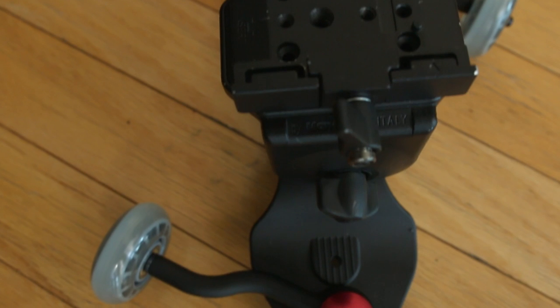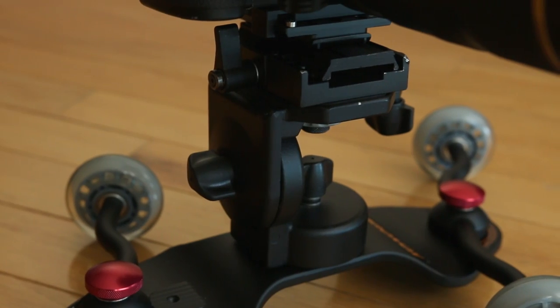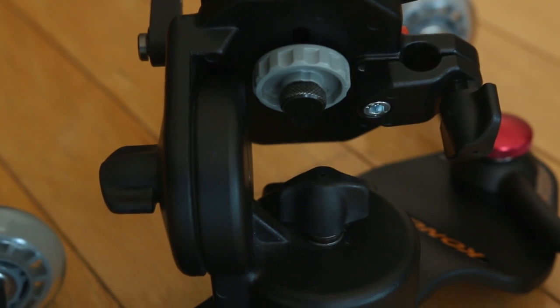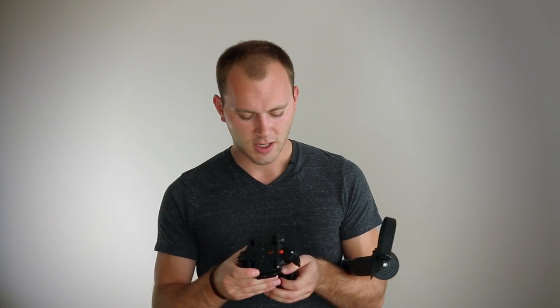Whether that be a Sackler or a Manfrotto — for instance, I have a Manfrotto 503 style plate on here, which works great. It just has a simple tilt and pan. There aren't levels, you can't control the friction, but it is very, very smooth, and I have really liked it. So let's go ahead and talk about where you could use it.